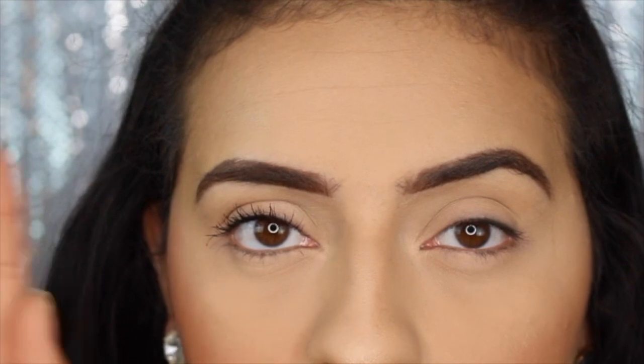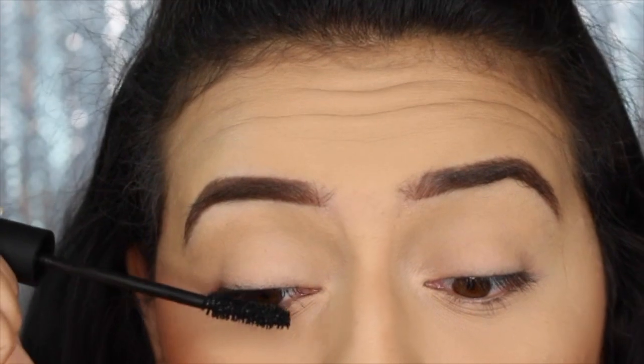Even though this was the eye that I curled, the mascara really lifted them and separated them. I do not find that this mascara clumps up on me, and it doesn't dry super fast so I can still go back and build it up. So let's go ahead and do a second layer.